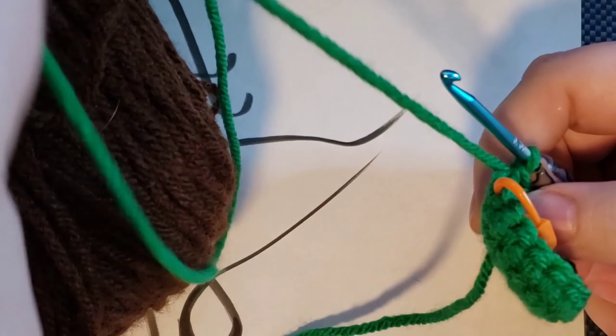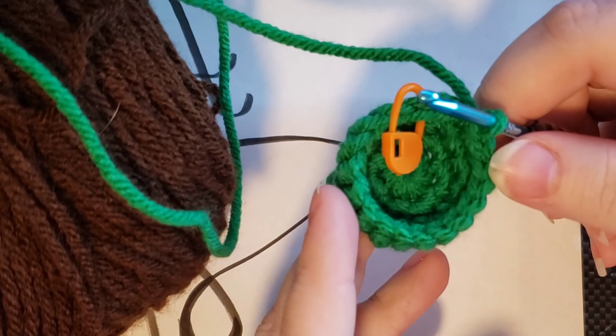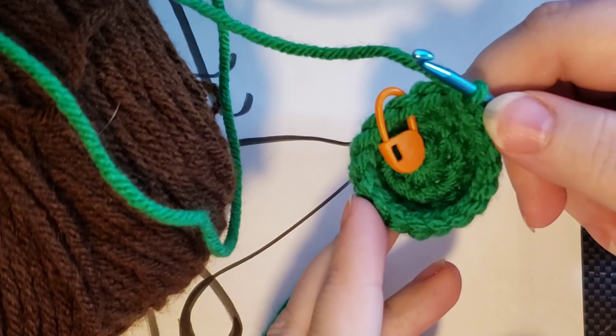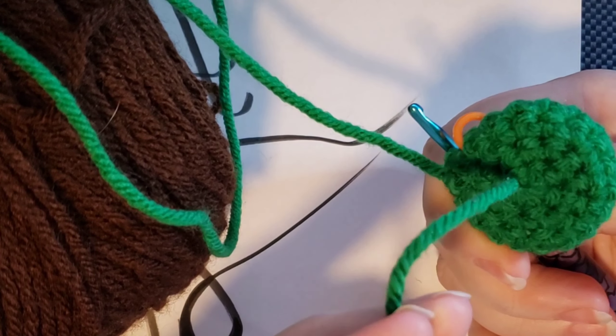First, to show you how to do that, I'm going to show you what the inside of your work is for your amigurumi. When you're working it, it's going to start to cup up at some point and it naturally cups up like this. You're going to want to make sure that the side that has the tail from when you began is actually on the inside.